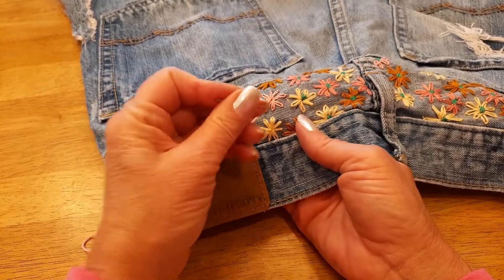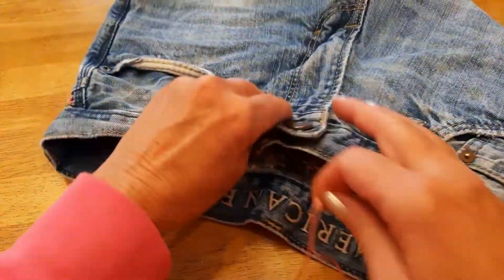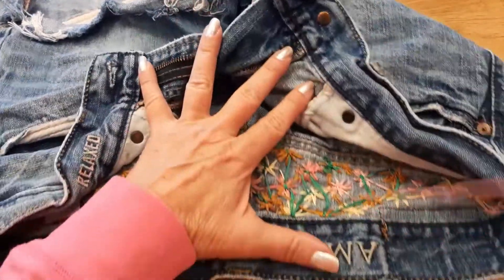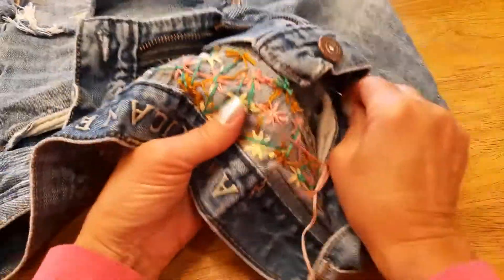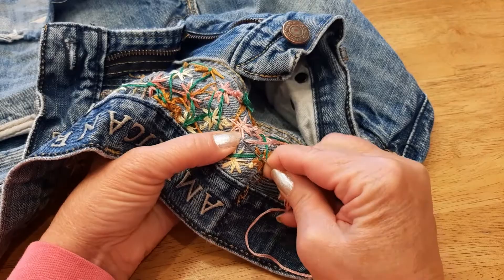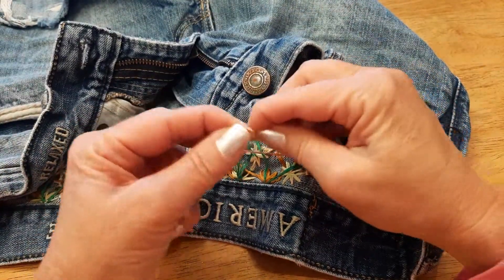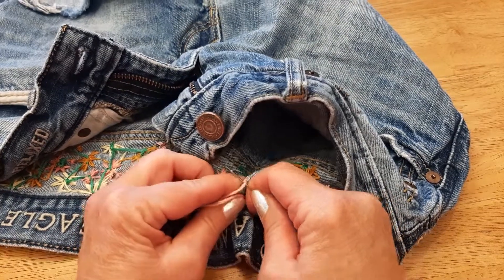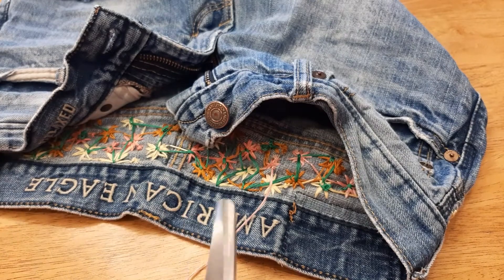I've just got one more stitch on that little flower, then I pull it through and now it is on the back side. You can tie the knot off by hooking it through one of the petals and tying it off, but I like to catch a teeny bit of the denim — I feel like that makes it more secure. Then just make a loop, bring my needle around twice and pull it tight. I'm a bit of a weirdo about making things extra secure, so I usually do it again — wrap around twice, make a knot, and snip it off.